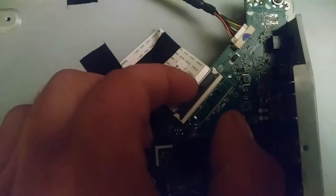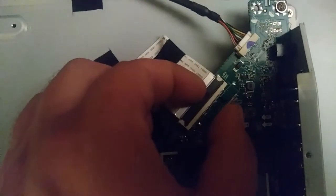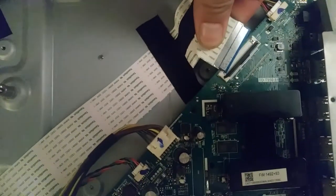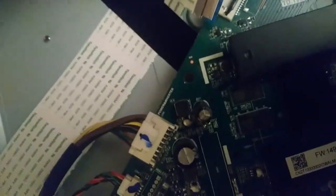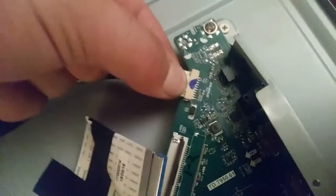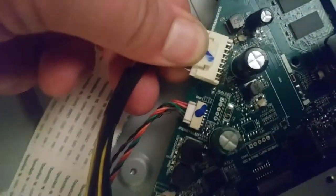These ribbon cable connectors are kind of interesting. A lot of times they just push straight in, but this is one that has a lock tab — you just pop that up and then it pulls right out of there pretty readily. Really fine pitch on that, even for a ribbon cable. There's that little push tab too.